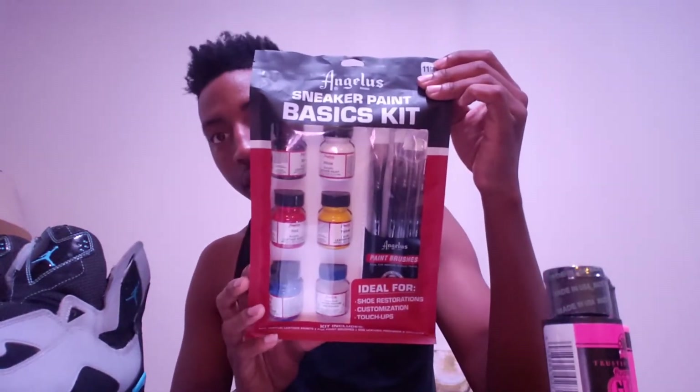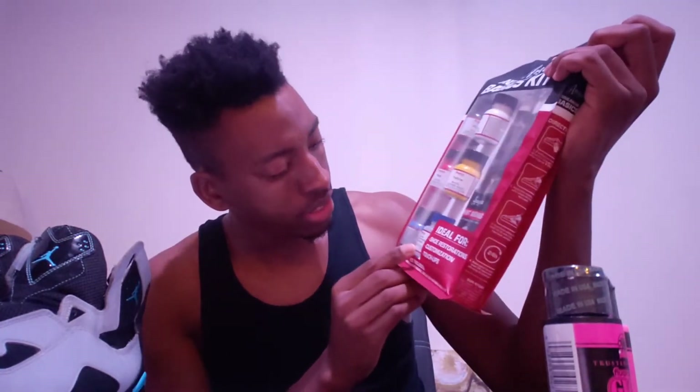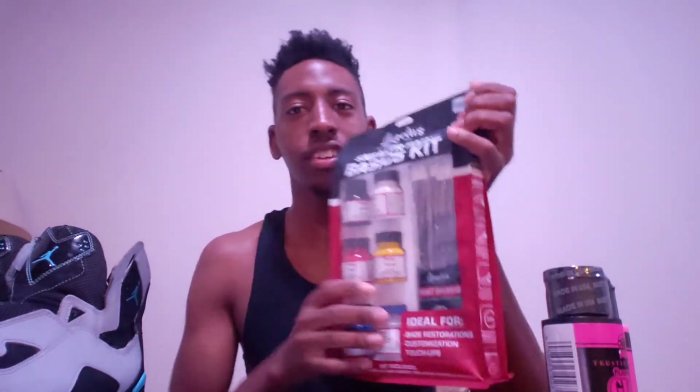I also have another shoe paint kit — this is Angelus, or Angelese, sneaker paint basic kit. You know, got the white, black, yellow, red, blue. This is leather preparer and the blazer. Got all the brushes in here and stuff like that. Let's get into this thing.